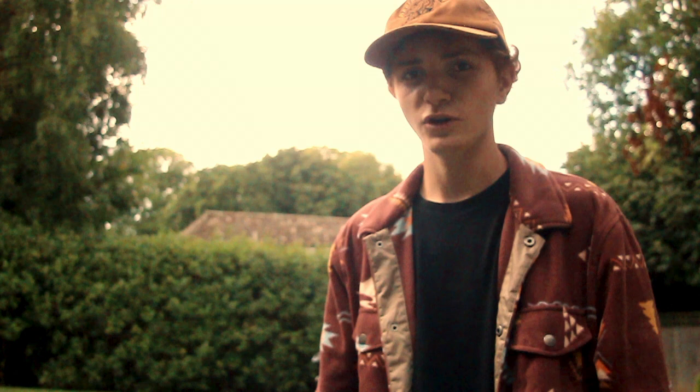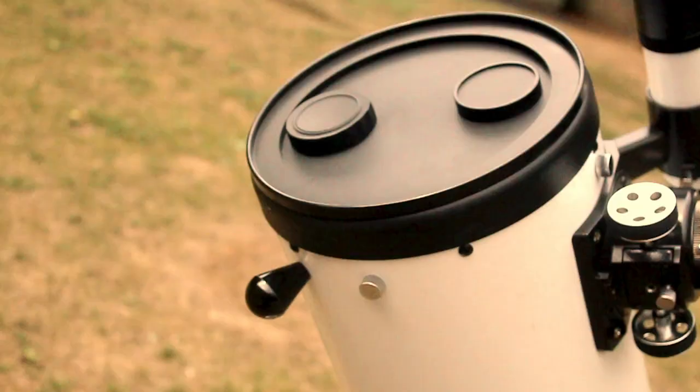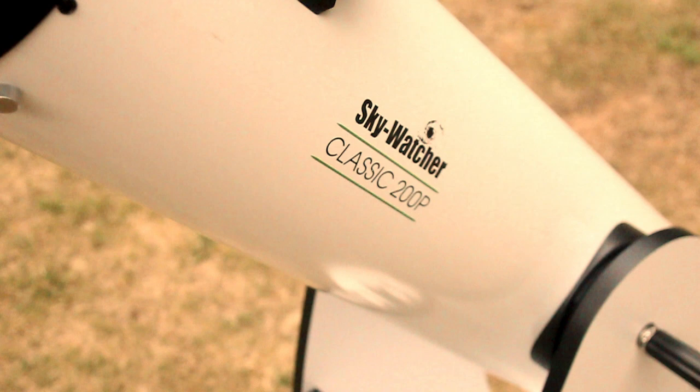Today I'm going to show you how to collimate a Dobsonian telescope. This should work for every other Dobsonian telescope as well. This is my 8-inch Dobsonian, which is the telescope I'll be collimating today. It's pretty sure it's already not collimated, but I'll show you how to do it.